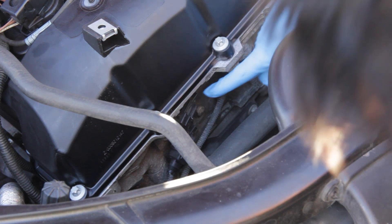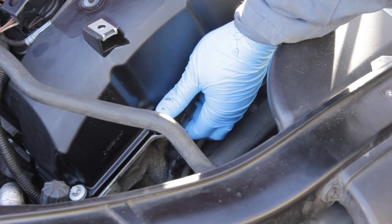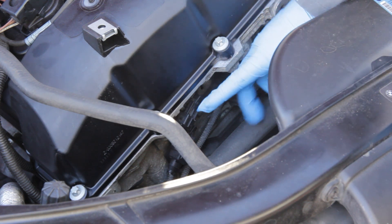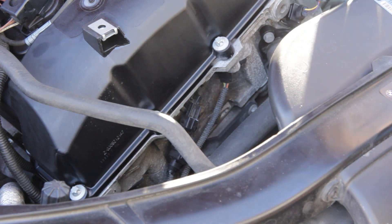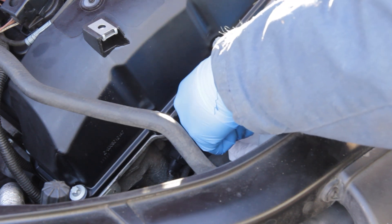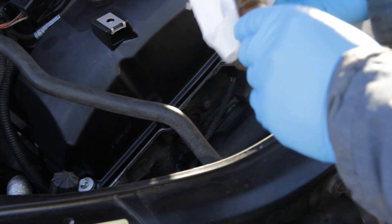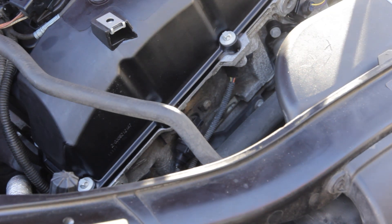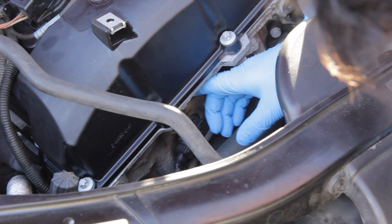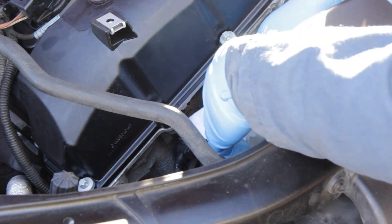Now that the bolt is loose, just pull the sensor out. Pull it up to get it to rotate and it slides out pretty easily — just watch for some oil. Once the old VANOS sensor is out, note that the o-ring did not come out with it, so make sure you don't forget to pull it out separately. Then clean up any oil on the surface.